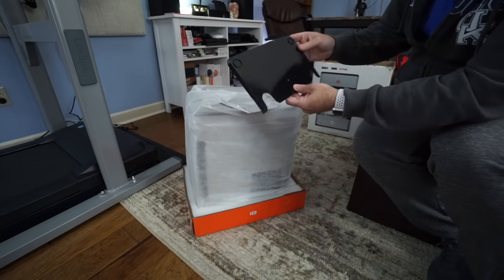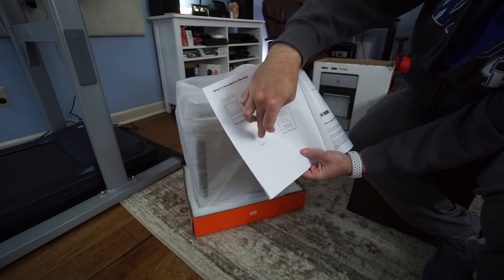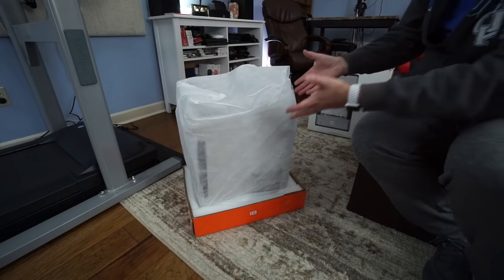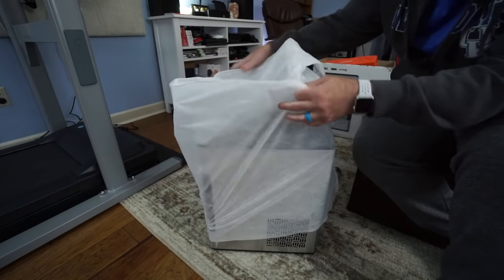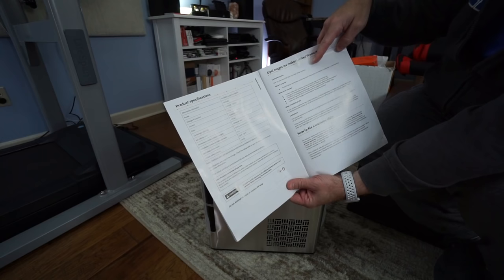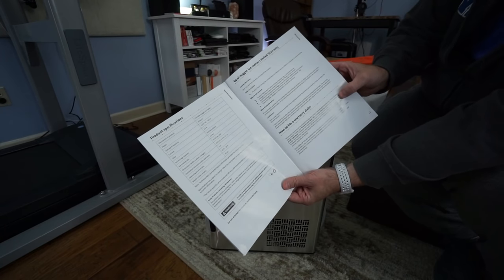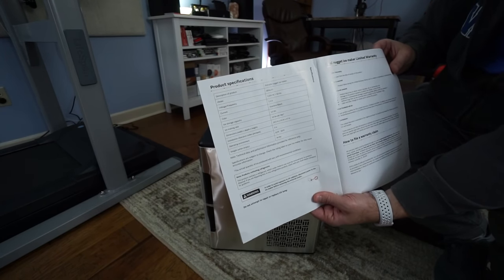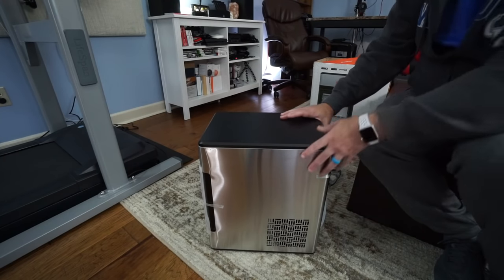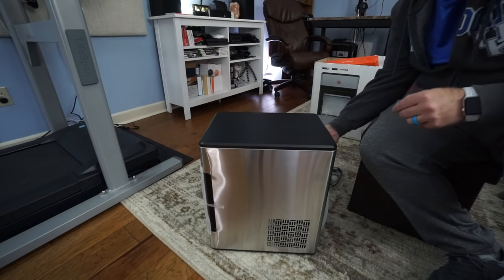On top of the box there's some kind of tray along with all your documentation, which shows everything included: the ice maker, the ice bin, the ice scoop, and the quick start guide. This thing is actually decently heavy — the specs say 44 pounds empty. There's tape on the sides firmly stuck on, leaving a residue, and some tape on the front holding everything in place.